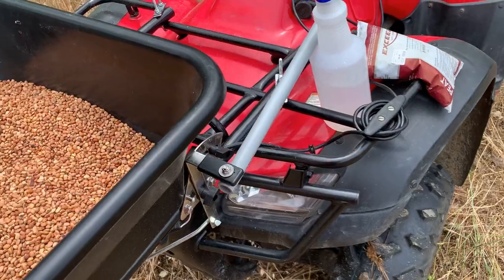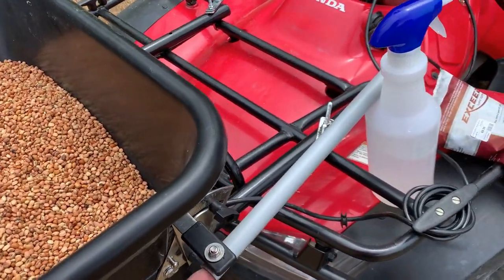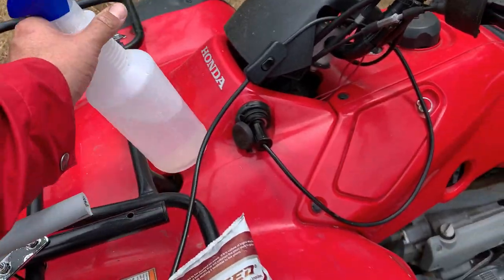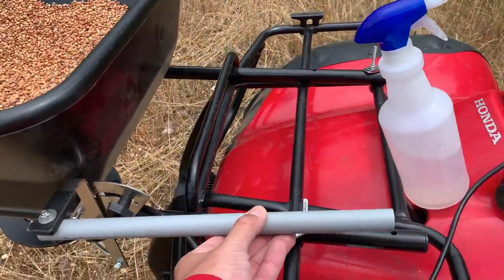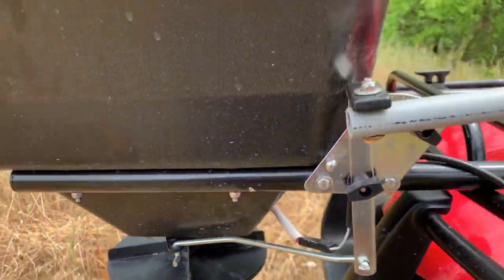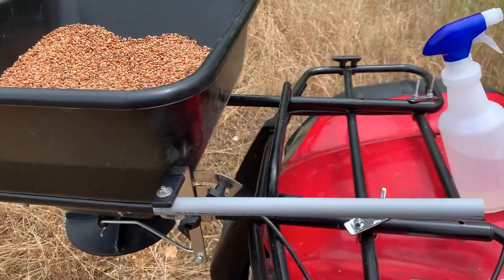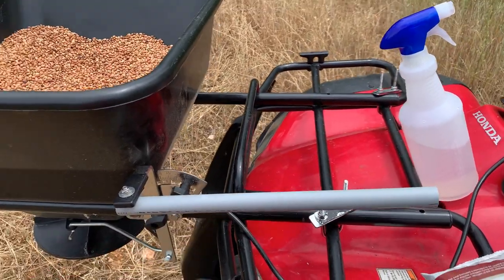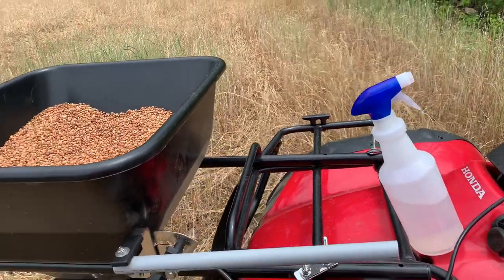Let's take a look at this rig and what we're putting out. I'm also going to inoculate these peas and show you what that process looks like. The modification I've done to the spreader is I actually bolted a piece of PVC on here to extend it back, so when I'm riding I can open and close that hopper opening. That way I can control how much seed or fertilizer is coming out and make slight adjustments as I'm going.